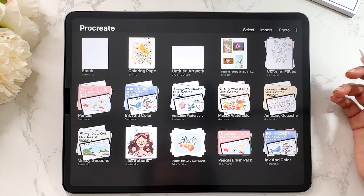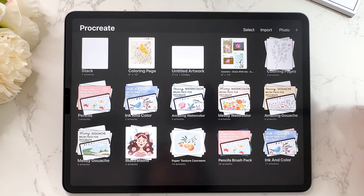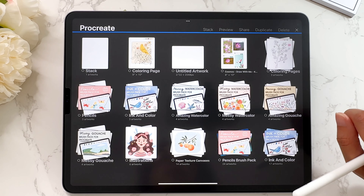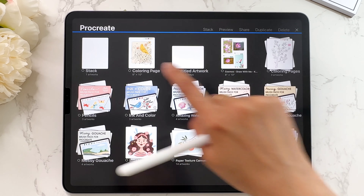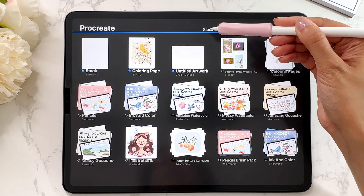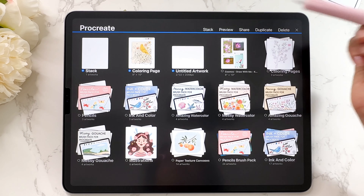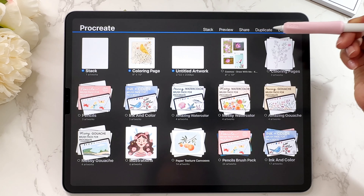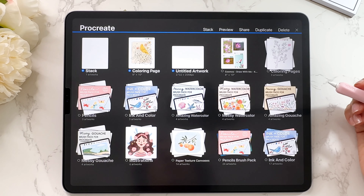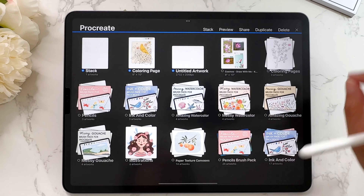The next thing I want to talk about is the select function. Tap on select and you can select whatever you want — you have a bunch of different options: you can stack them, preview them, share them, duplicate them, or delete them. This is a great way to perform the same command on multiple canvases at once. For example, if you wanted to preview all of those, just tap on preview and it will open up the preview for you.